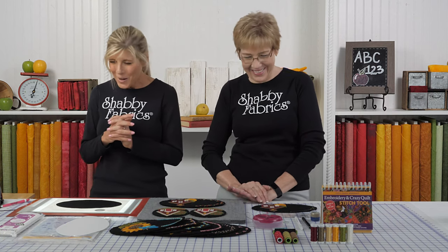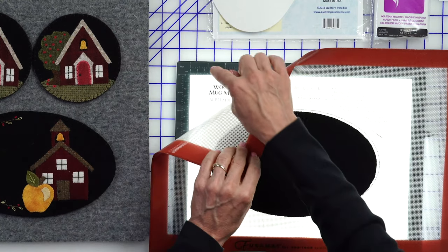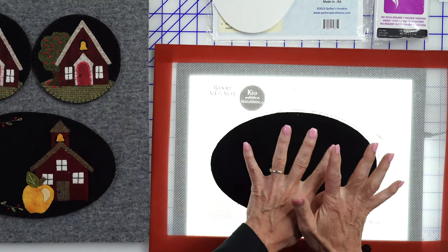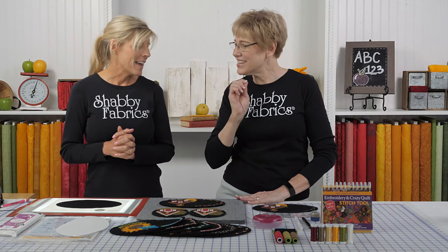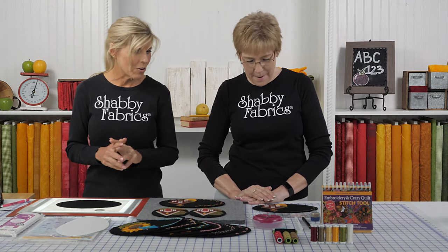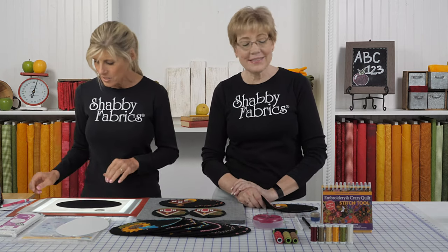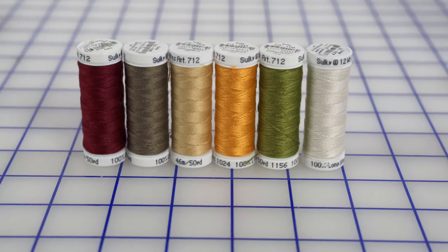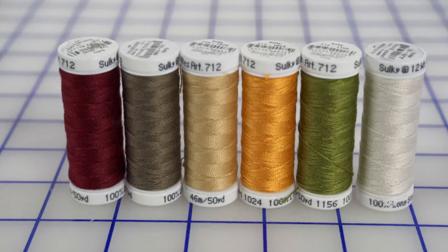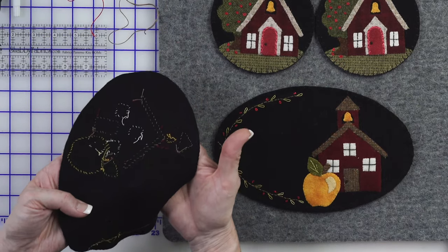Once you get all of your shapes using an applique pressing sheet, use the layout diagram and your light box to position everything down to the background. This month we've got two different thread sets. Our first thread set is the Silky Petite Cotton Thread Set, which we use to whip stitch the shapes on here.